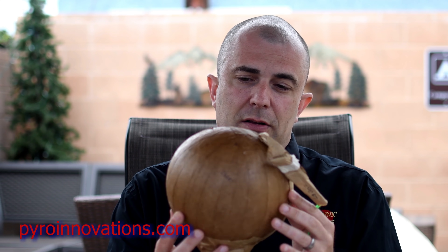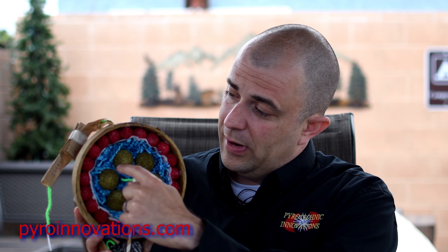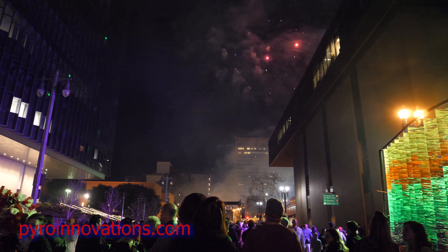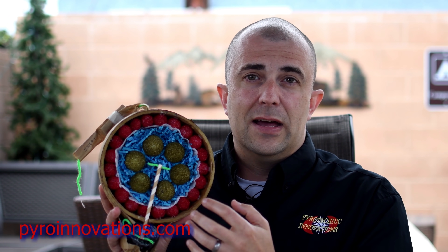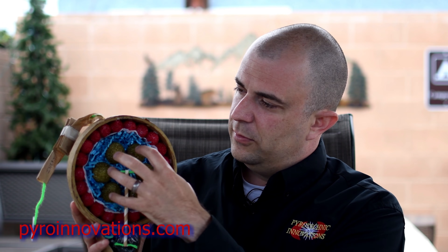This particular example is a round or spherical shell, which gives you a very symmetrical break in the sky. The design of the shell is pretty much as simple as how you lay the stars and effects out inside. If you wanted a happy face effect, you'd have a ring of stars for the face, two eyes, and the smile. All these red stars go around the inside of the sphere, with a few inserts in the middle — any center stars are known as a pistil. You could also have small shells within a shell, producing a main burst followed by additional breaks in the sky.